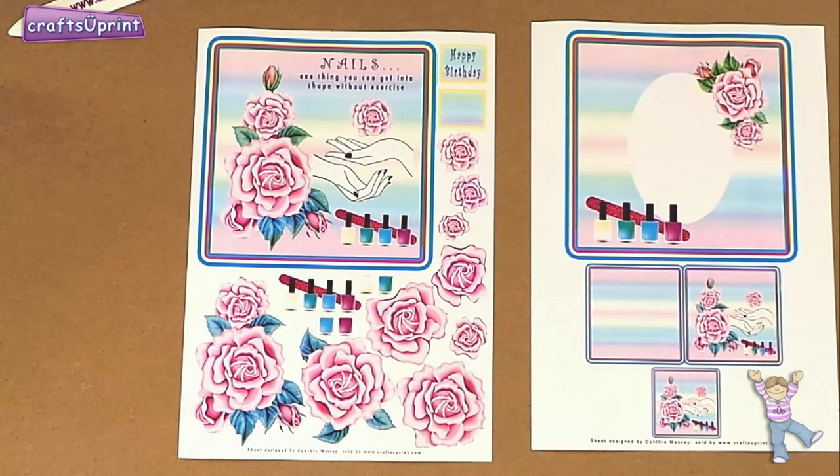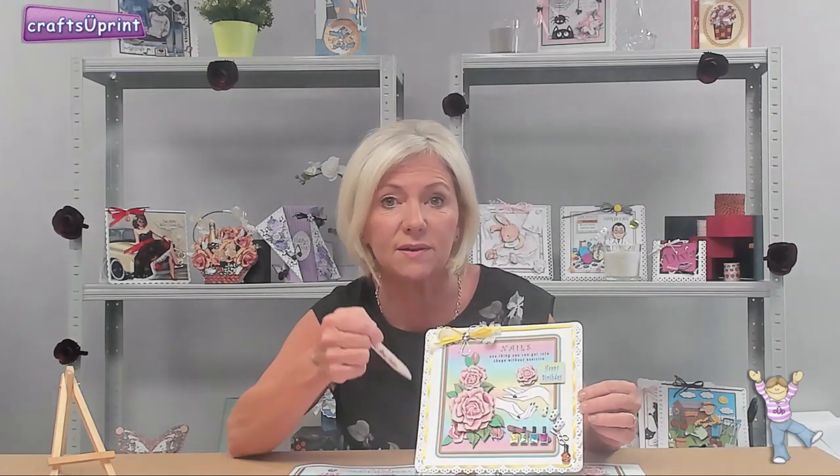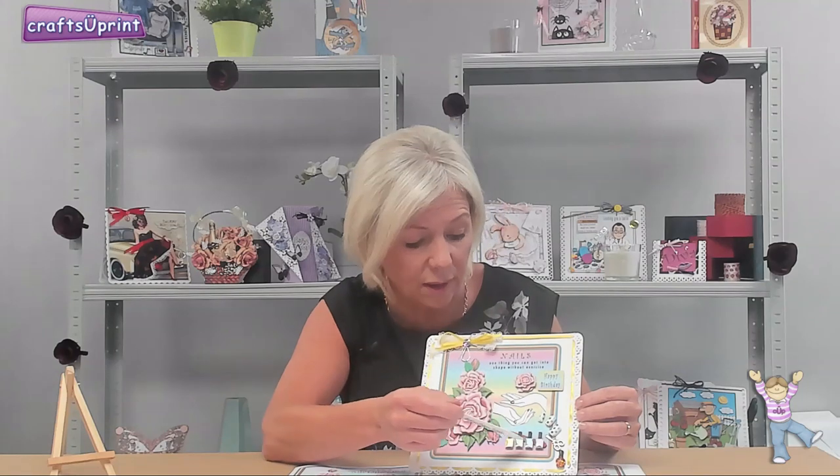This really is an amazing card. Cynthia has mounted the main topper onto a white card. She's used a Martha Stewart punch around the edge, as you can see. She's decoupaged the flowers and the nail polish bottles with foam pads, and added glossy accents onto the bottles and also the fingernails.